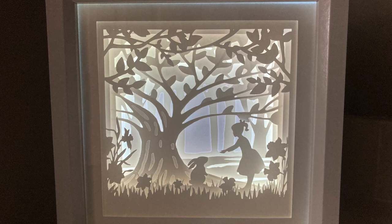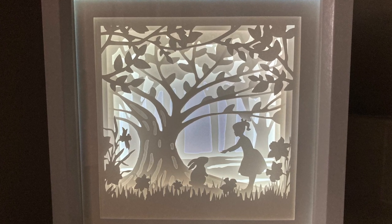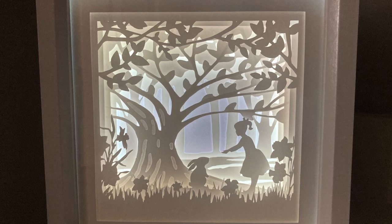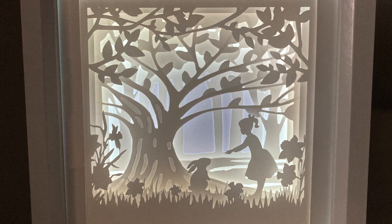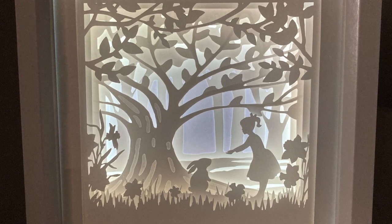In this video I'll show you how I made this beautiful three-dimensional shadow box picturing a girl and a bunny. This shadow box would work great as a nightlight for a young girl and could also be a perfect gift for a baby shower.